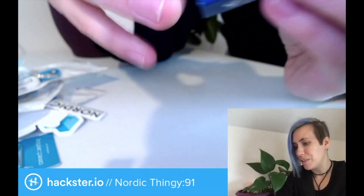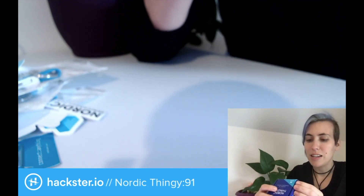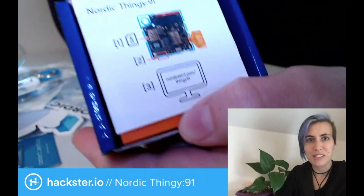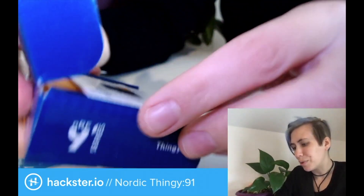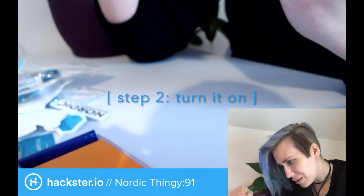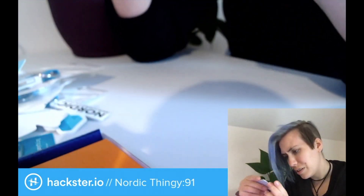Let's get this open. There are a couple of numbers on here — on a sticker on the side there is the IMEI, which I will need later on. Certifications and whatnot. It comes open really easily. We've got the Nordic Thingy 91, a little booklet showing where the SIM card is. You gotta put the SIM card in, and then you go to the Thingy 91 page on NordicSemi.com.